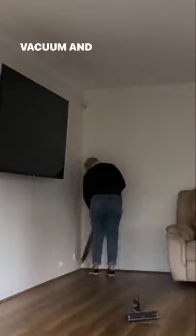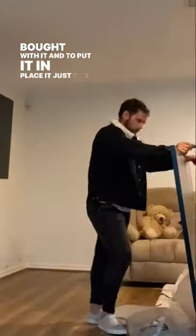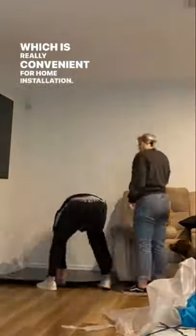We've brought it home and now this is just me cleaning out the space where it's going to sit and giving it a quick vacuum. Then we're going to bring in the hearth that we bought with it and put it in place — it just sits on top. You don't need anything special for it, it doesn't glue down. Just really convenient for home installation.